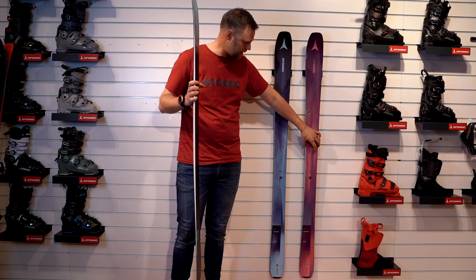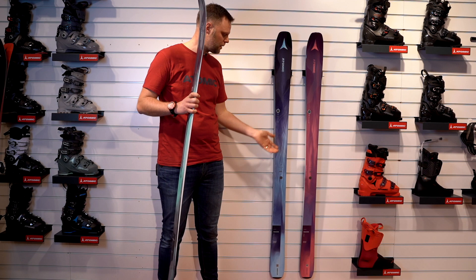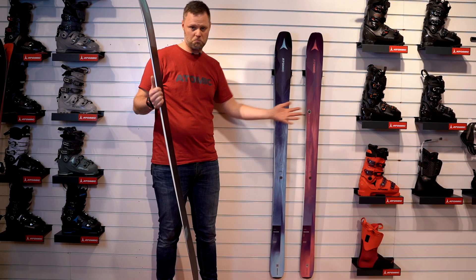The 86 without carbon is a little lighter and has a little more flex because it has no carbon. So if you are a lighter skier, this might be the one for you, but it depends on you.